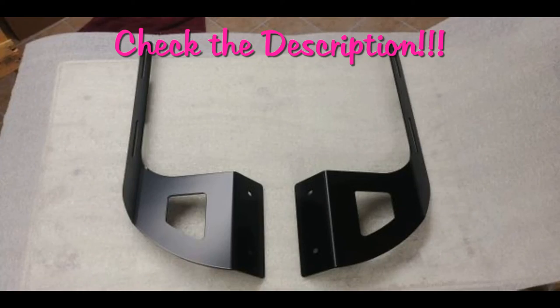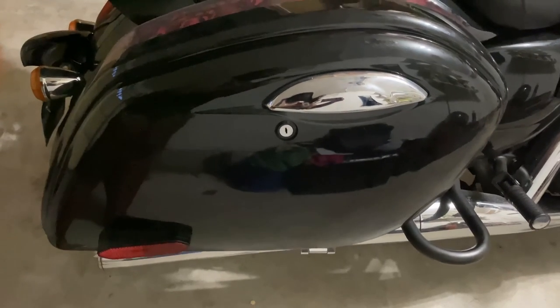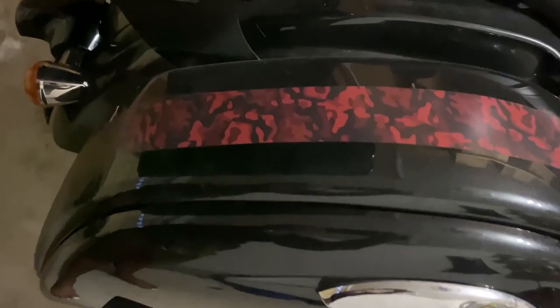This is the mount that I decided to go with — I'll put the link down in the description. Now there are other companies who make mounts for the Vaquero, but this is the one that I chose. As far as the mount is concerned, you don't need any additional hardware. You're only going to need those two saddlebag bolts that are already on your bike. You remove those bolts, slide your mount in between the saddlebag and your rear fender, replace those bolts, and your mount is up.